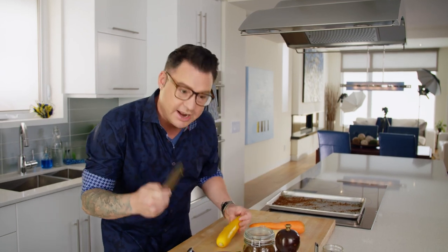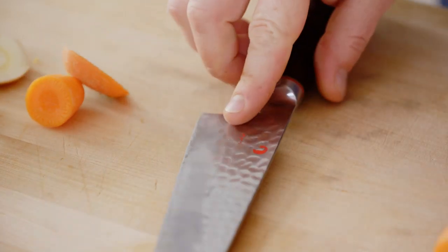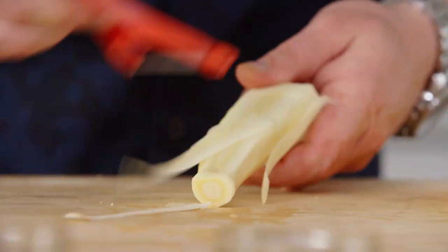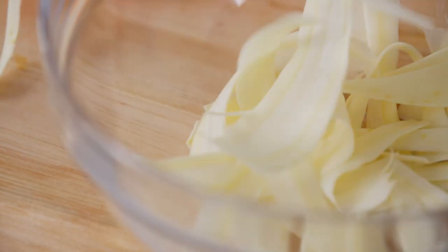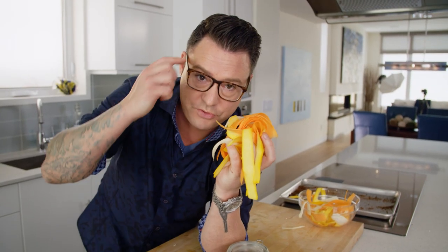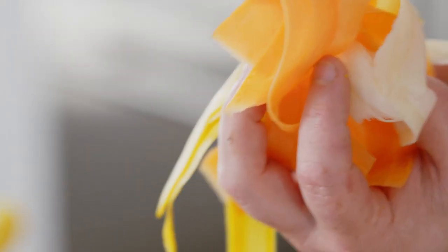Normally you think of lettuce in a salad, but this is a really cool salad with no lettuce in it — carrots, zucchini, and parsnips. I'm peeling the carrot; I don't want to use the peel, I just want the nice sweet flesh. Next time somebody asks you to make a salad, think outside the box. This is full of flavor, color, and texture, and it looks cool.